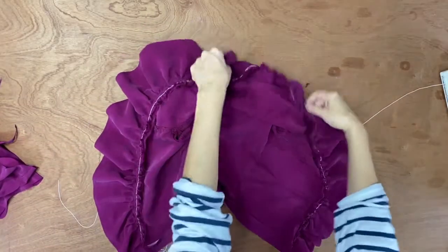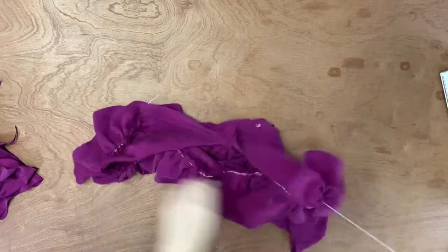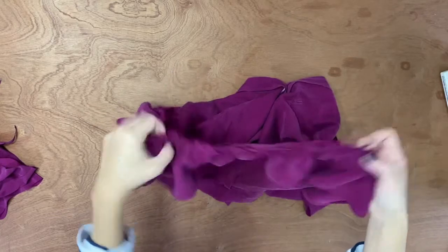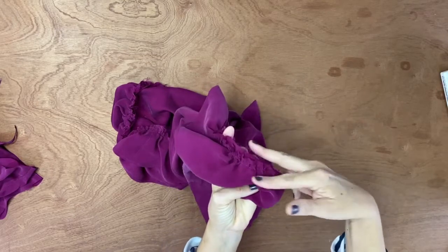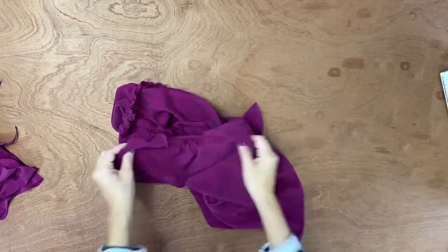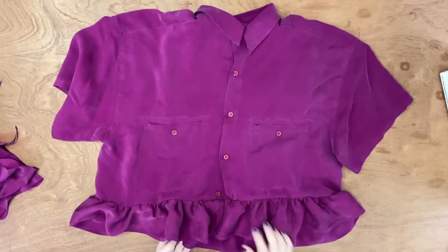Voilà — we've sewn the whole thing together! Now pull out the yarn and get rid of it. On the inside it looks rough, so I trim the extra seam allowance and finish with a zigzag stitch — or a serger if you have one. And here's the shirt. Look how cute — it's now a peplum top!